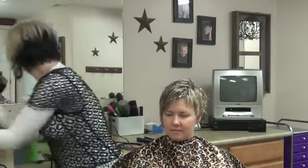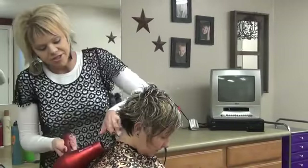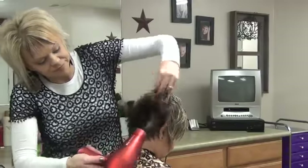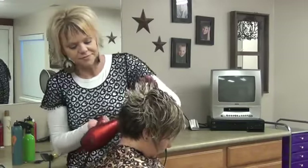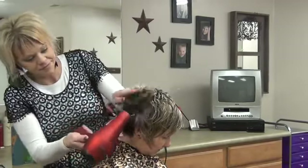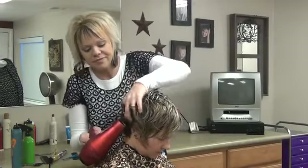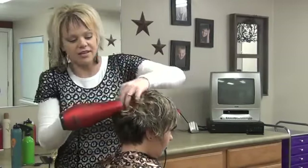Then I'm just going to take the blow dryer and just go up with it in the back. That boost stuff that I put in first — it's really good to help hold your style in all day. It's kind of crazy how it works; it almost holds it better. It's really, really a good product.